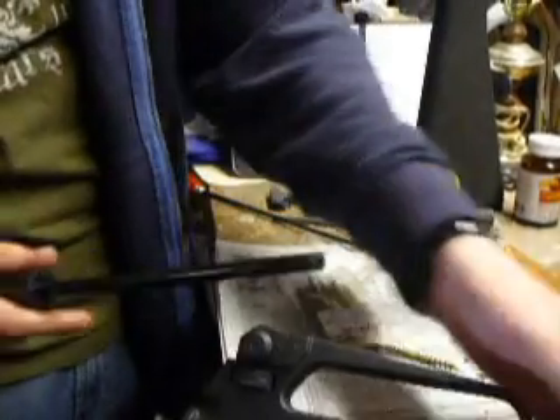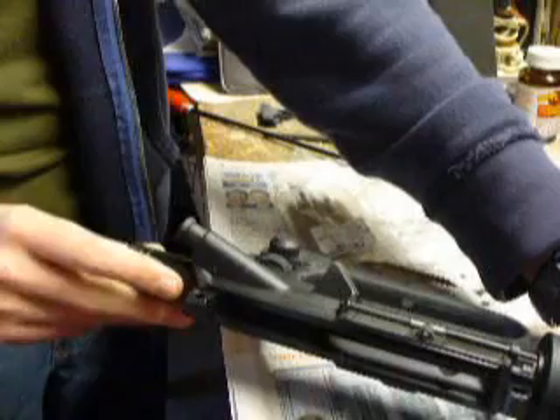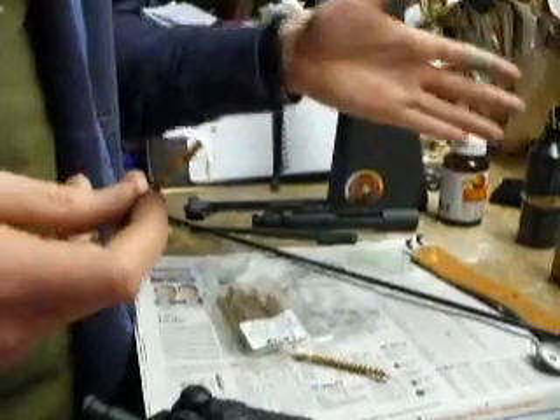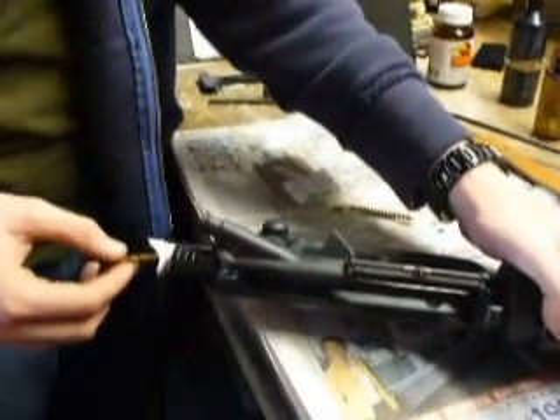It's a little bore guide, I've heard it called. Stick it in here. Now what you would do — this is attached and soaked in the cleaning solution, attached to the end of your Dewey. You run your Dewey through here, put it in there, and run it all the way through the barrel.